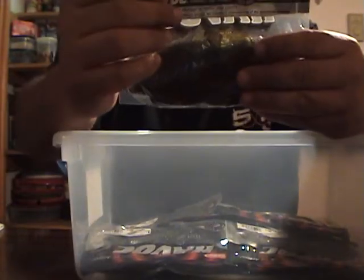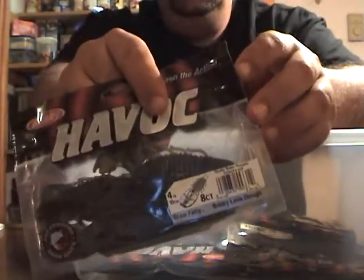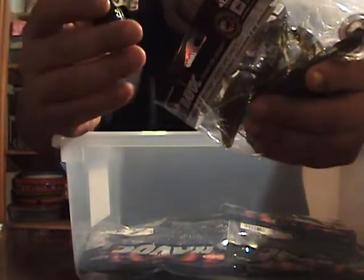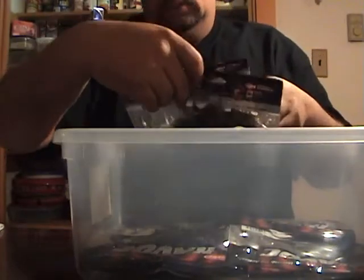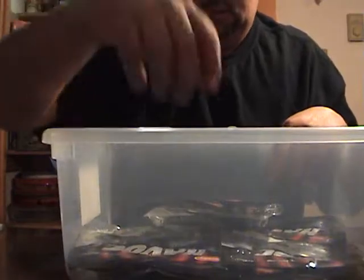I got some more Havoc baits in smoky green pumpkin — I've never seen this color before. I do really well on smoke colors up here. It's got a lot of purple flake in it and it's smoke — looks really good. That's in the Craw Fatty. I also got watermelon candy Grass Pig — they had a buy-one-get-one-half-off deal — and green pumpkin blue in a Craw Fatty.